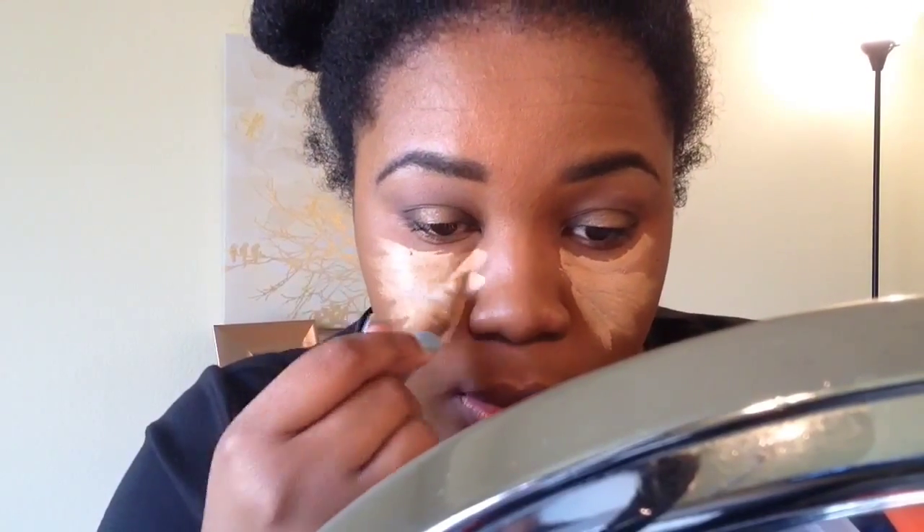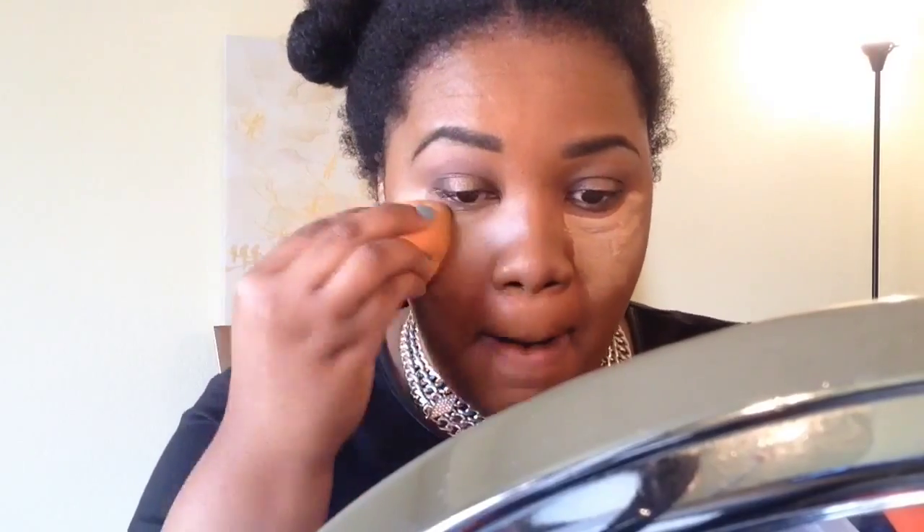I'm putting some concealer underneath my eyes — this is the LA Girl, I believe, in medium beige. I'm going to use my Real Techniques beauty sponge to dab that out. I like this little sponge — it's pretty cool, like every other sponge I guess.